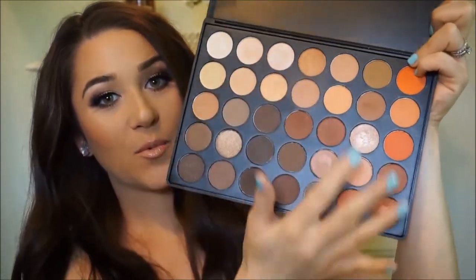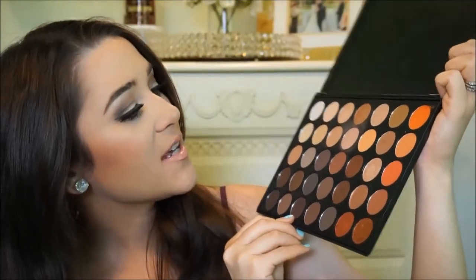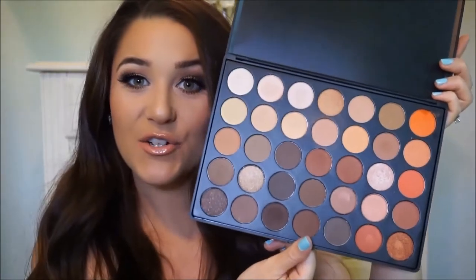It's got so many really pretty warm colors and there's so many different looks you can do with it. Today I'm going to be doing a tutorial using these colors right here and then I'm also going to be doing three different lip colors with it. They're all going to be different shades of purple, but the darker, fall purples. So I have three different kinds that you'll see at the end.